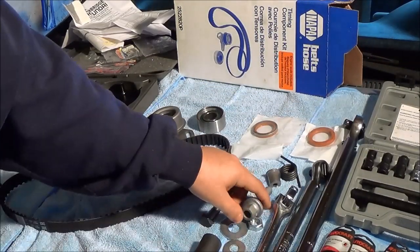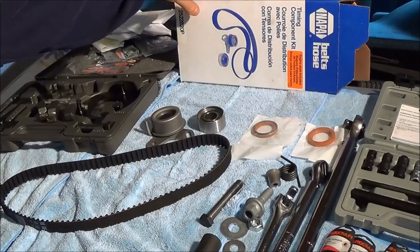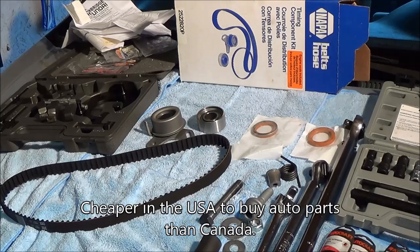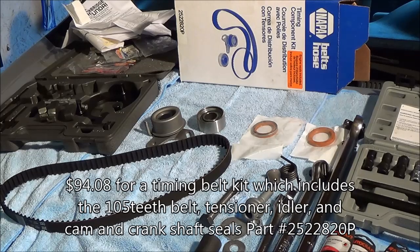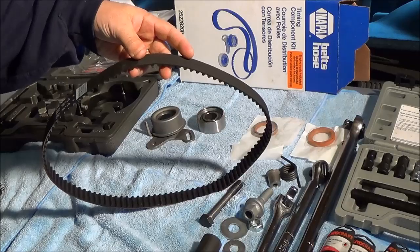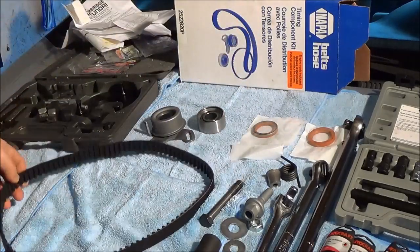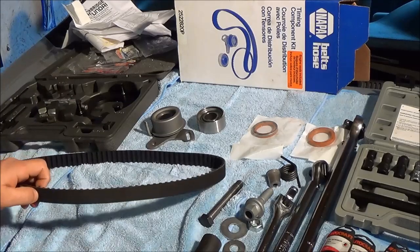Now you're looking at a close-up of the timing belt kit. NAPA sells kits for Hyundai — I got this one in the United States near Buffalo. This timing belt kit cost $94.08. The part number is 2522820P for the 2009 Hyundai Accent 4-door GLS. The kit comes with a timing belt — it says it's made in the USA. It's your standard timing belt, 105 teeth — that's important. Make sure you count the teeth, because the belt that comes off the car is 105 teeth and the one that goes on is 105 teeth.